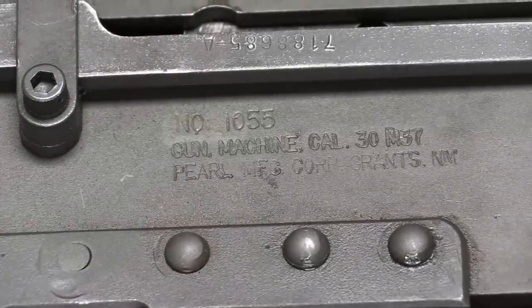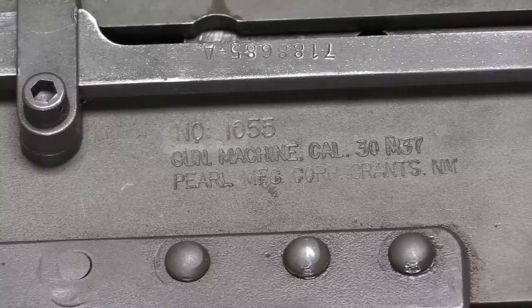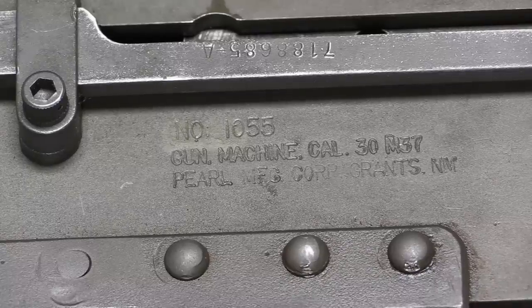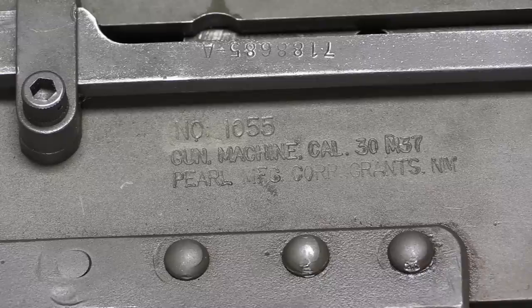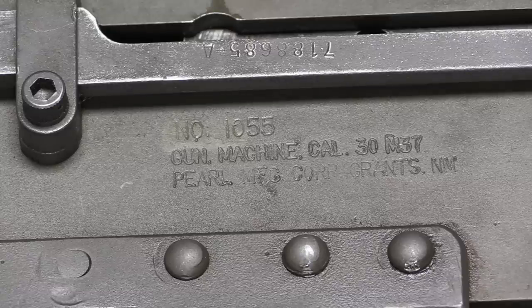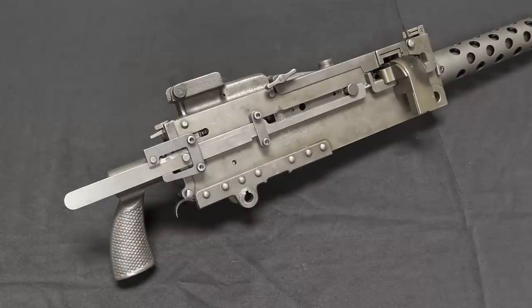One last thing to point out are the markings on the side of the gun. It has a serial number and is marked: Gun, Machine, Calibre .30, M37, Pearl Manufacturing, Grants, New Mexico. This was a private company building transferable machine guns before 1986 — they created the side plate and built the gun using a military parts kit. The original military side plates would be marked either Rock Island Arsenal or Saco Lowell. These guns served in the US military until the late 1960s, even after various other guns had been adopted to replace them — notably the M73 and the M85, both of which were pretty much failures.